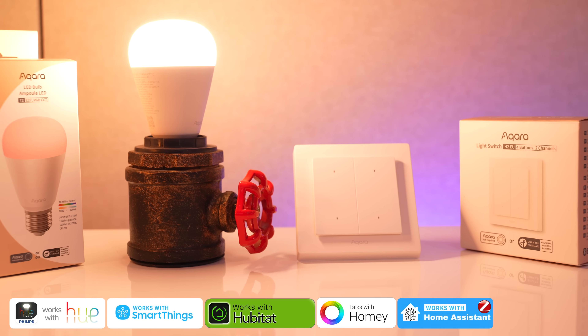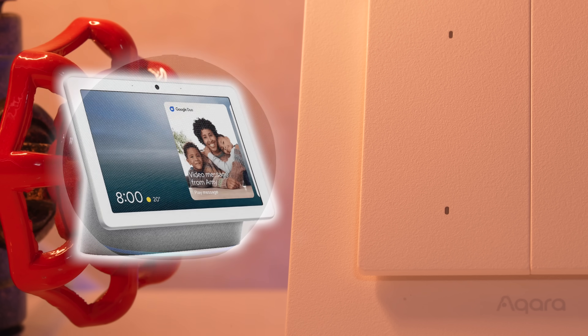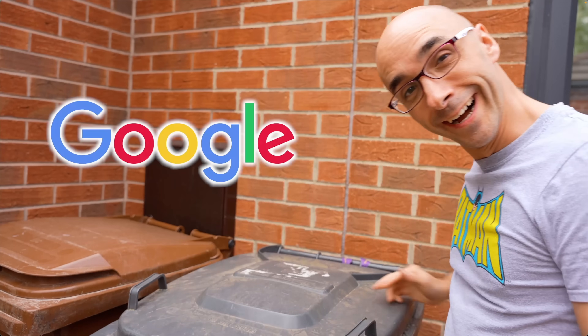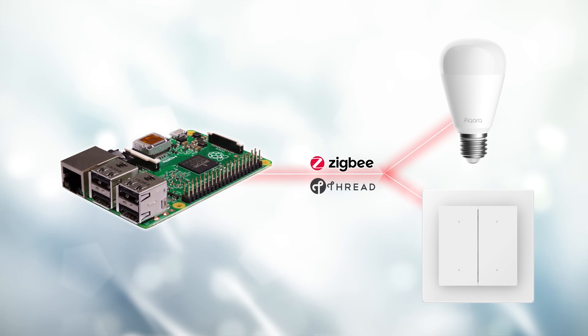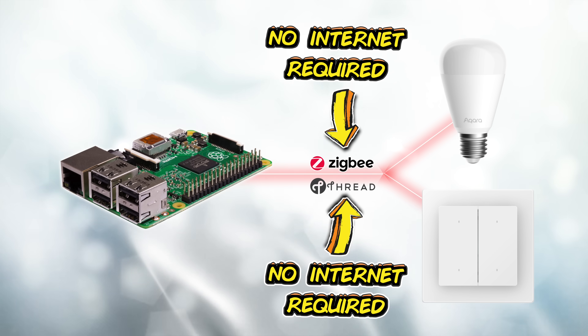But because it's Thread, it will also work directly with anything that has a Thread Border Router. This not only includes Amazon Echoes, Google Home Speakers, Apple HomePod Minis, and Apple HomePods, and basically anything that claims to be a Thread Border Router with Matter enabled. Not only does it mean you can switch between ecosystems should you one day decide you've had enough of a particular platform, but it all operates locally because it's Thread, or locally because it's Zigbee if you're using it on a local Zigbee hub.